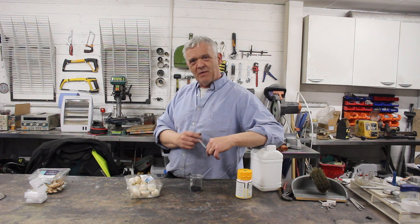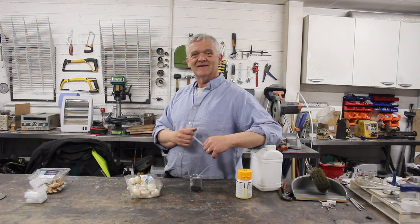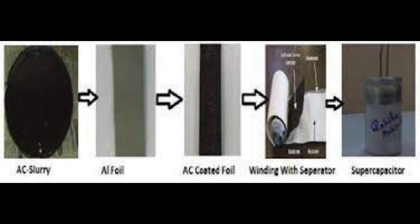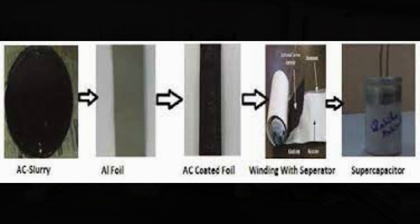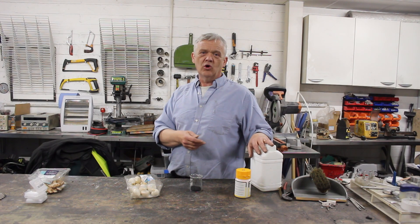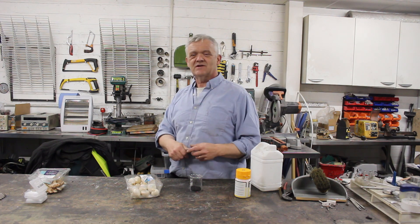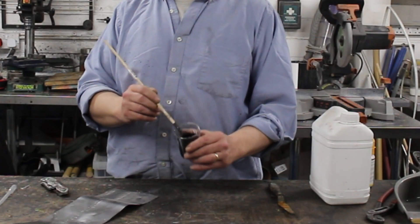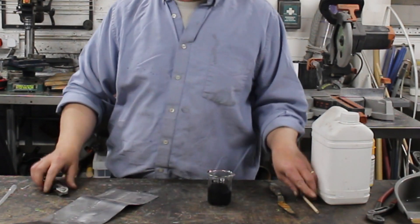To make it into a supercapacitor paste, all I need to do is make it liquid and add a binder. The binder I'm going to use is an acrylic art binder — usually about 10% by weight, so around half a gram to 1 gram of binder — then make it up into a paste with some DI water, and that is our supercapacitor material. There we go, we've got our pretty paste.